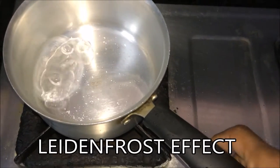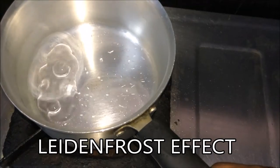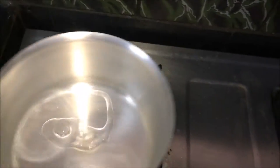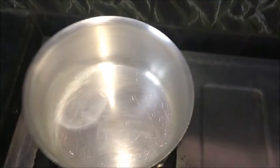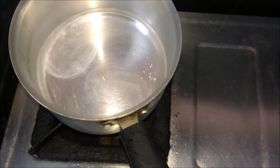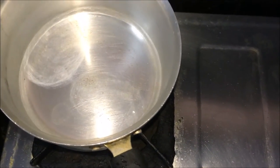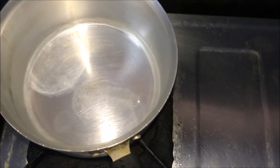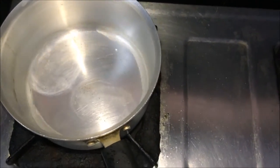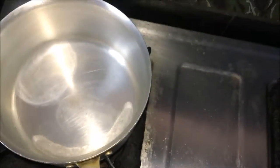That's amazing - the water isn't getting evaporated quickly! Let's see what happens if you rotate the pan like this. Can you see the water on the edge like that? Isn't it cool, guys? You can't even hear the noise. Wow, this is cool!